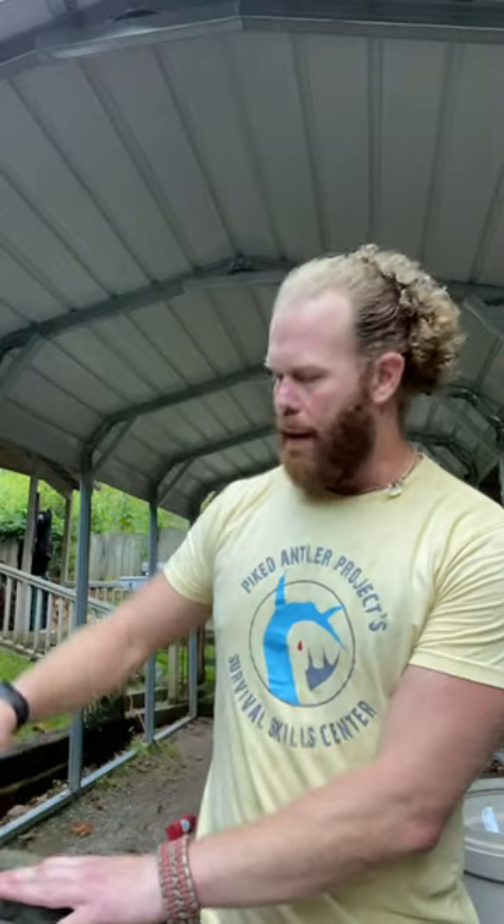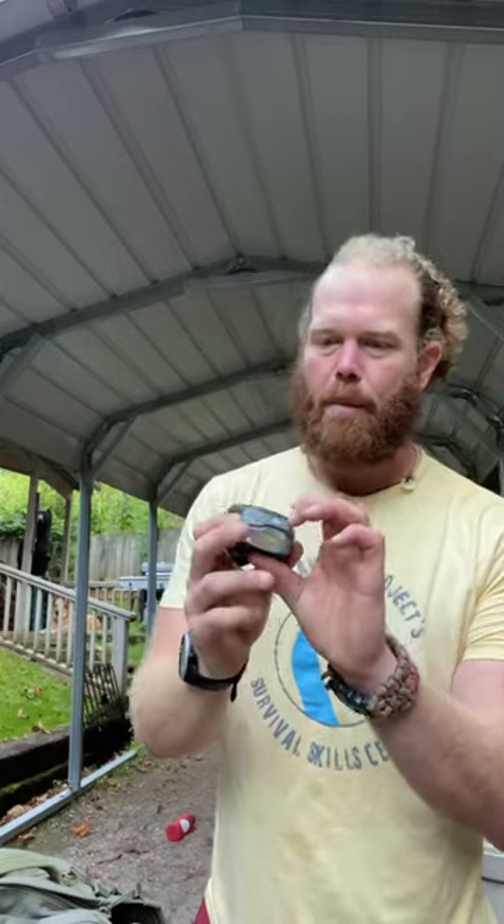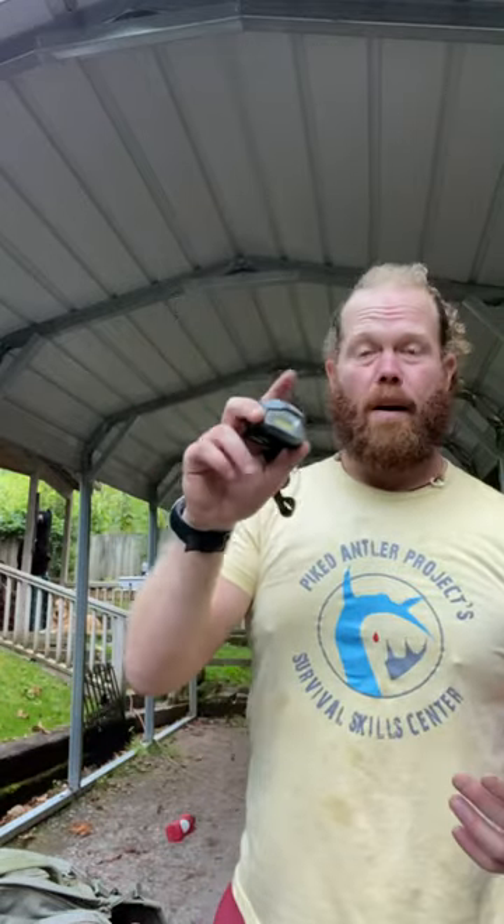I'm sure any avid outdoorsman or woman has experienced something like you're about to see right now. It's getting dark, let me go ahead and grab in my pack, grab my headlamp — and it's already on. At some point through movement and getting through the bush, the button gets pressed, and now you're losing battery. Or you try to turn it on, battery's dead.